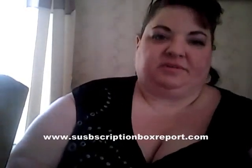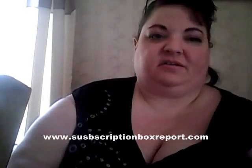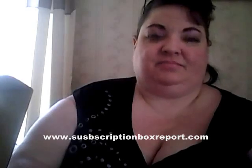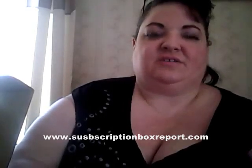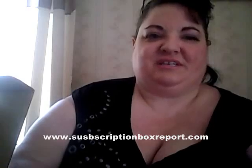You can see a full review of this at subscriptionboxreport.com — the URL is below. It'll probably take me a day or so to get the review up, so if it's not there right away, it will be. I'd love to hear from you — what do you think about the items in this box? Did you get your own box? I like it. I'm looking forward to seeing what we get next. Thanks a lot — have a good day and hope to see you again soon.